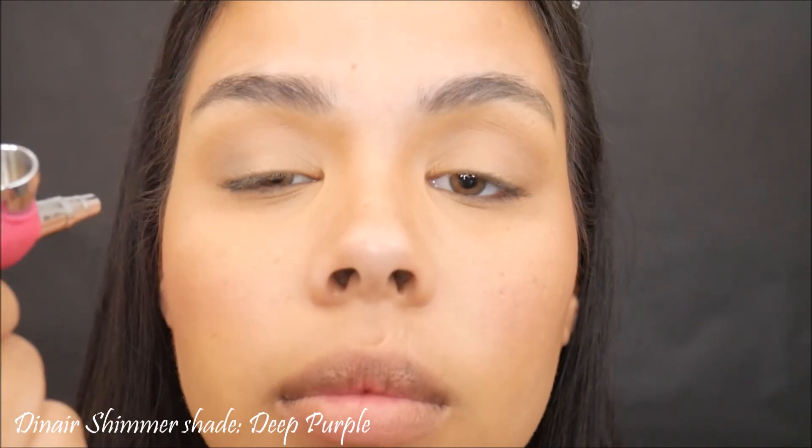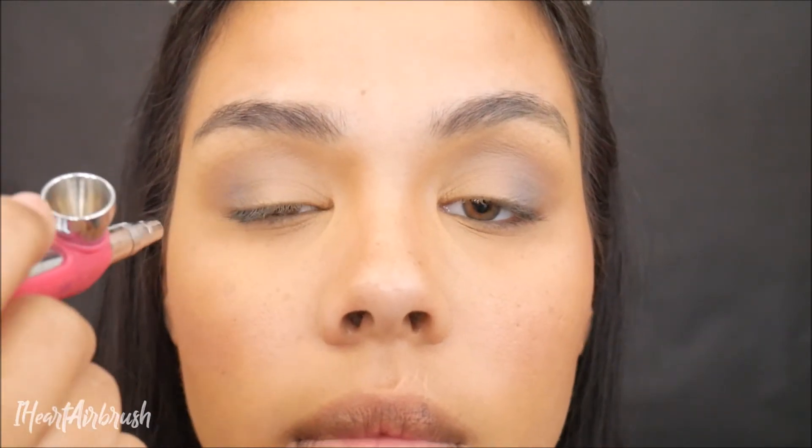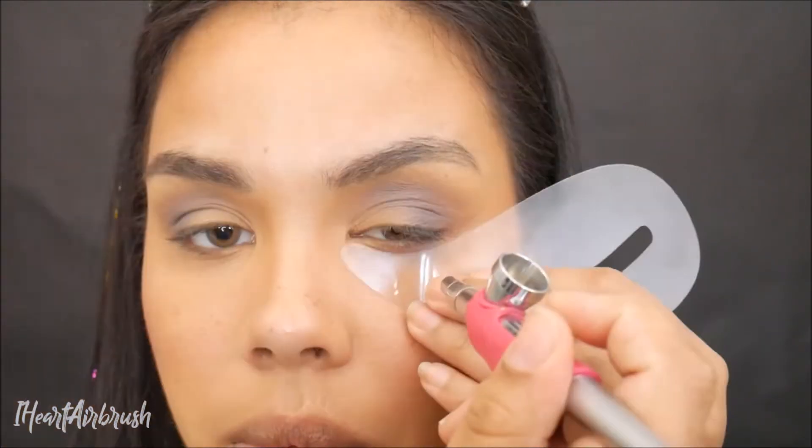Now on to the eyes. I'm going to be taking Diner Glamour shade Sepia — however you pronounce it — and applying this to the transition crease area. Then I'm going to be taking Diner Shimmer shade Deep Purple and applying that to the outer corner of the lid, blending it into the transition crease area, not covering the Sepia.